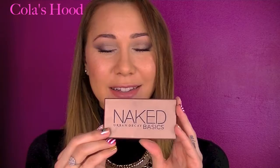Hi my loves, welcome back to my channel. Today is the third episode of waiting for the Naked 3 palette and I am starring the Naked Basics palette.